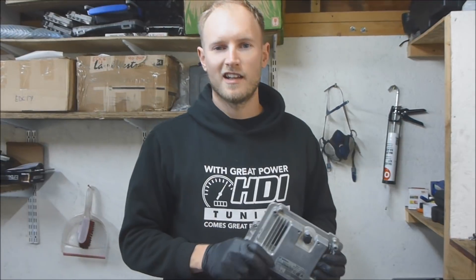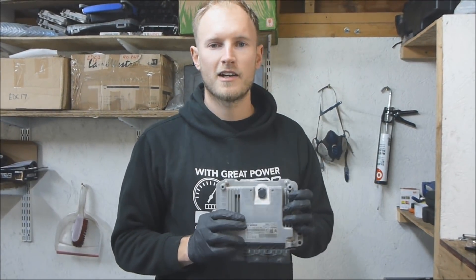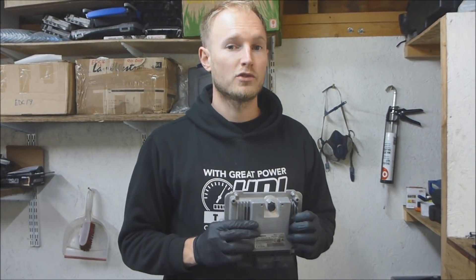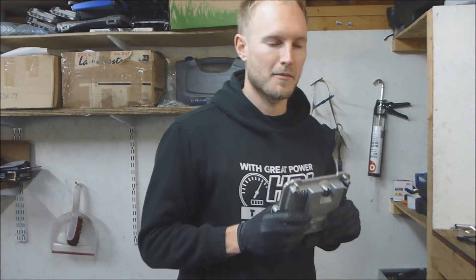Hi, I'm Steve from HDI TuneIn. Here's a quick video showing how to open the Bosch EDC17C10 and also how to program it using MPPS.